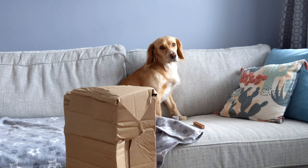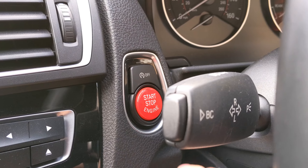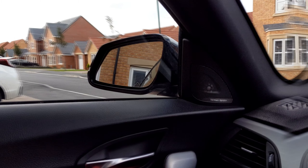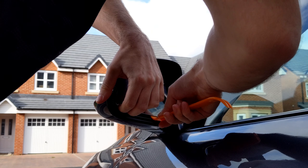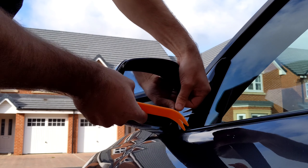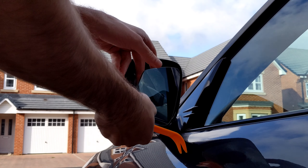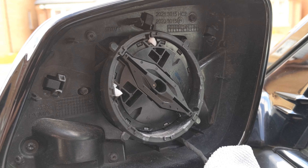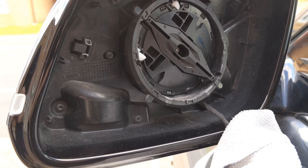A couple of weeks later, with both packages here, it was time to fit them. First off, pop the ignition on and tilt the mirrors forwards — this is going to help you with prying the glass out. Just be careful when you're doing this, because if you crack it, you're not just going to be having a bad day, you'll also have to fork out for replacements. Once they're out, there are five T10 Torx screws to remove, which just loosens the full mirror housing so you can jiggle stuff about.